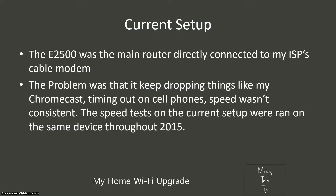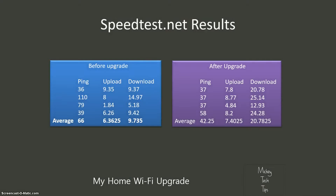The problem with the router was it was dropping devices like my Chromecast, timing out on my cell phone — which means it was trying to receive data from Facebook or similar and would just quit — and I wasn't the only one experiencing that problem. The speed was also not consistent. That can be seen in the speed tests I've been doing on my cell phone. The average ping — which is just server response time, a delay on the internet — was at 66 milliseconds. That's not a big deal, but as that number gets bigger and bigger, it takes longer to send data back and forth.